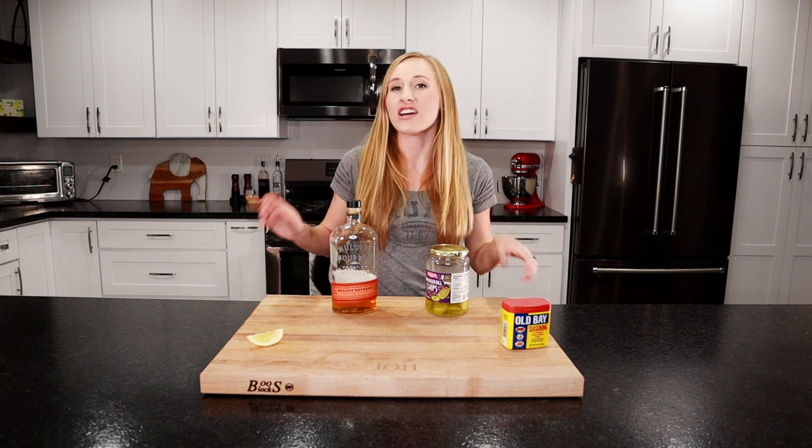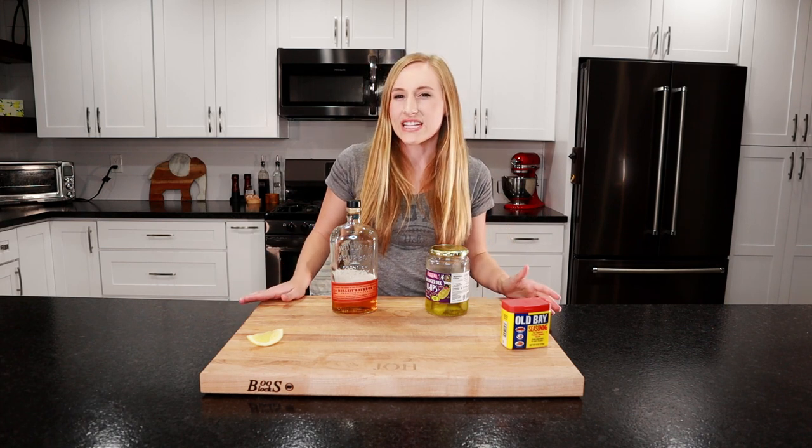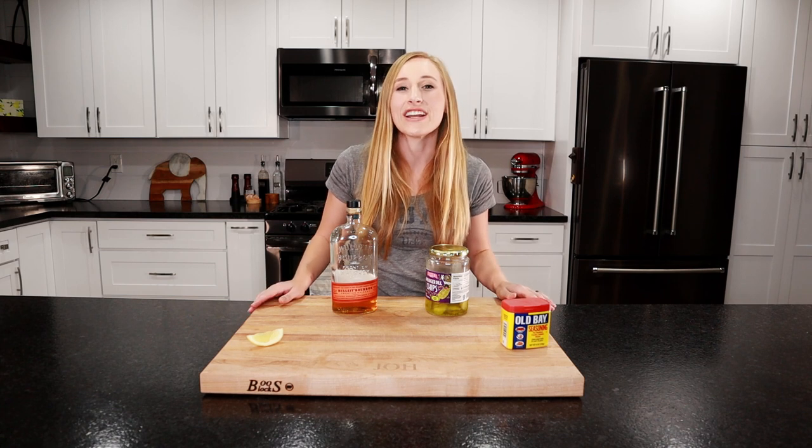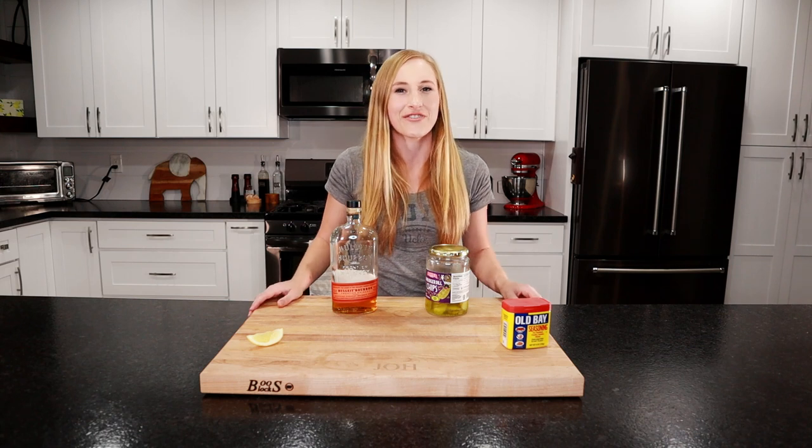You take a shot of whiskey followed by a shot of pickle juice. Personally though, I'd rather sip on a cocktail than take a shot, so I created the pickleback cocktail. If you like a more salty drink versus sweet, then this is the drink for you.